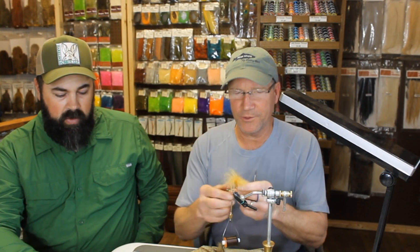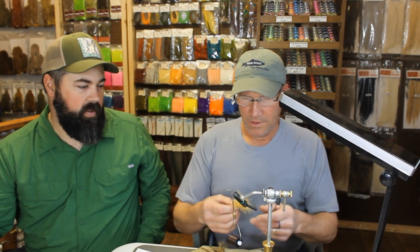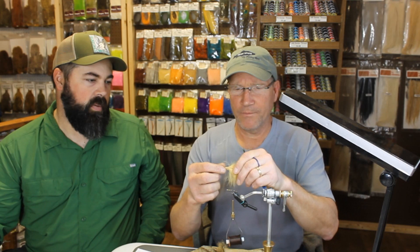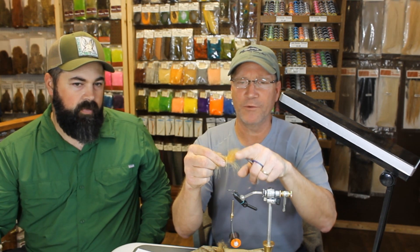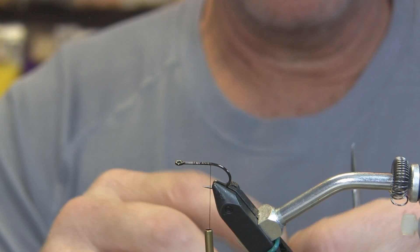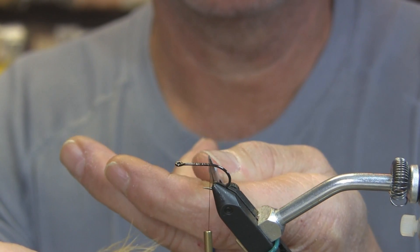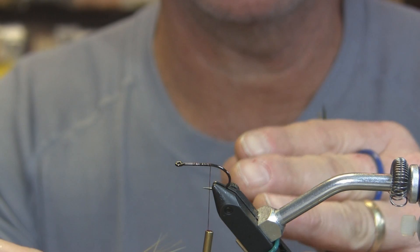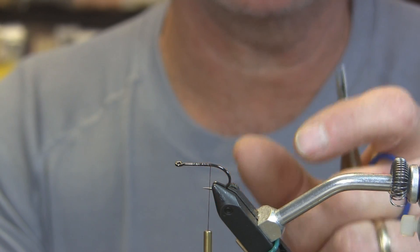I'll start off with some ginger marabou and generally I'll cut the very tip off just to get rid of that stem, because once you lose that stem you get longer fibers and more freedom of movement without that main stem in the middle. Any size hook you're tying with — whether a nymph hook, dry fly hook, or streamer hook — you can use the hook gap as a reference for regularity in your ties, so you'll always get basically the same size fly.